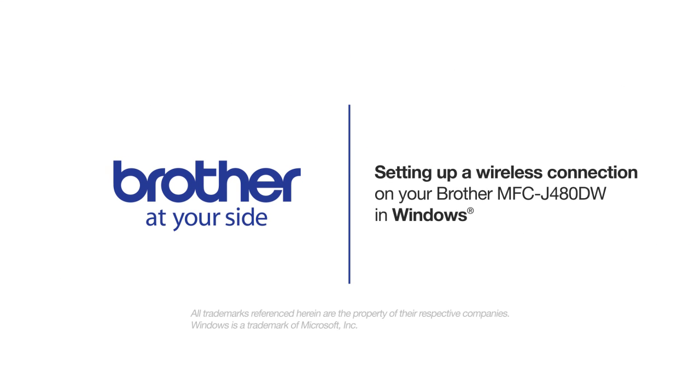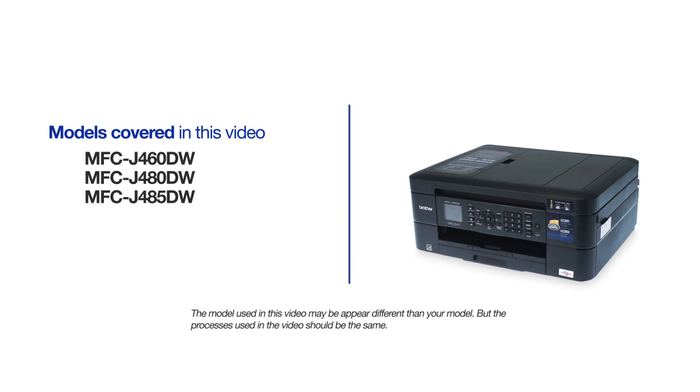Welcome! Today we are going to walk through the wireless setup of your Brother MFC-J480DW inkjet printer. This video will cover multiple models and operating systems. Even though your machine may not match the model on the screen, the overall process will be the same.